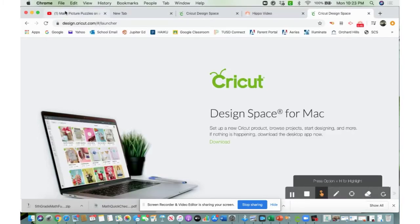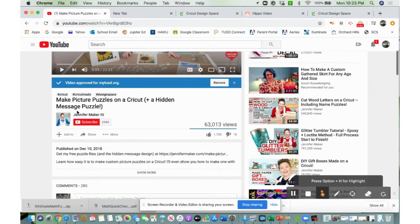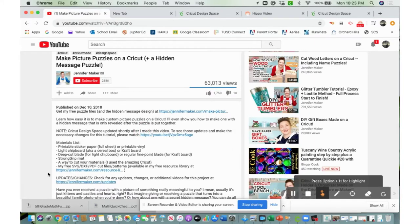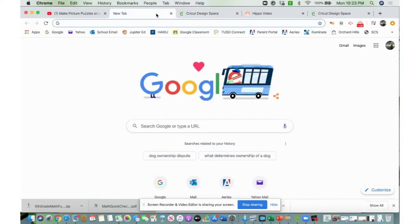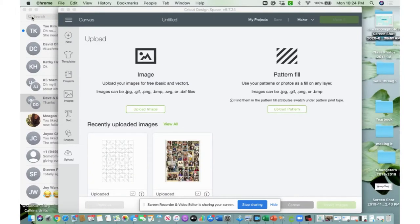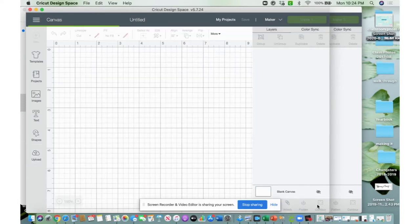After watching Jennifer Maker's amazing YouTube tutorials on how to use the Cricut for so many different projects, I saw that she had a template for a rectangular jigsaw puzzle, so I went ahead and downloaded that. In my Design Space — it was hiding — there it is. Go ahead and open that up. Let me make the screen a little bit bigger so you can see. My template is right there.